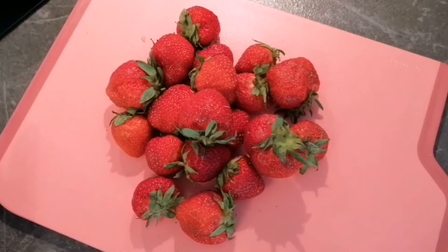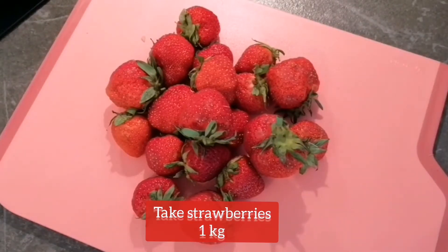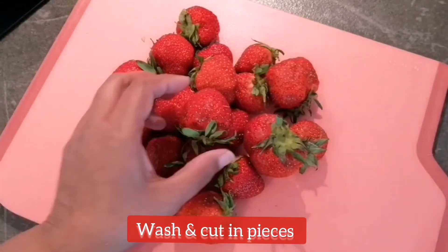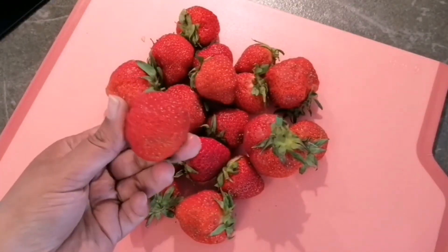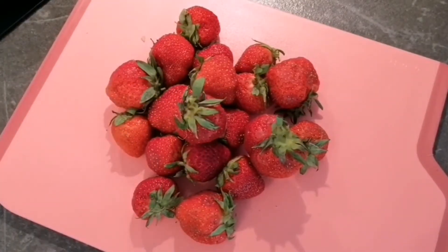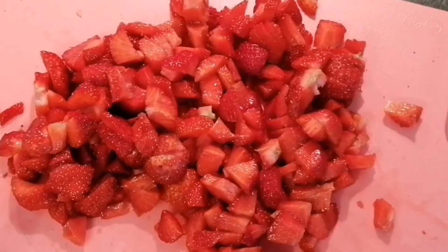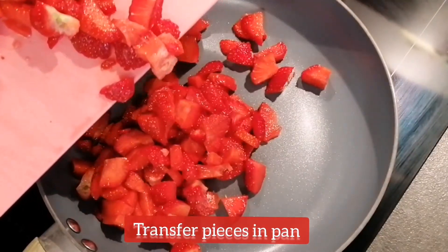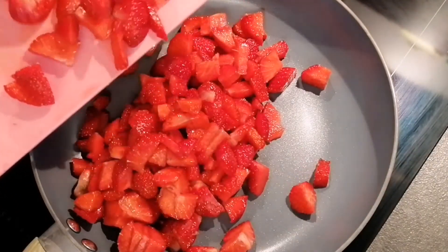For making the jam, I am taking about 1 kg of strawberries. The very first thing I will do is wash them very properly, then clean them and cut them into small pieces. The strawberries are ready — I've cut them into small pieces. Now I will transfer all the strawberry pieces into a pan.